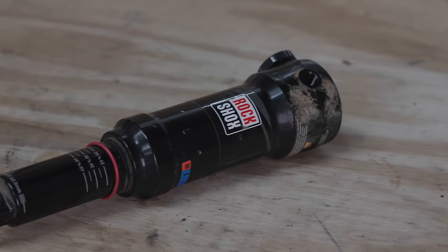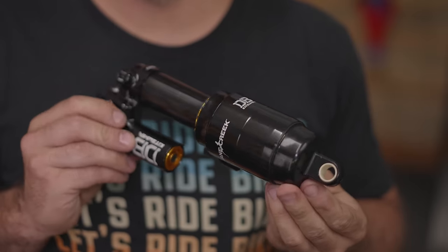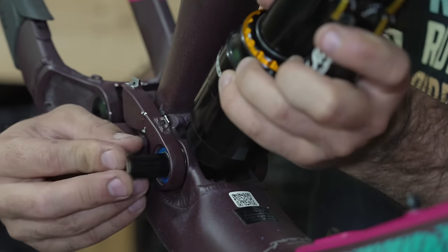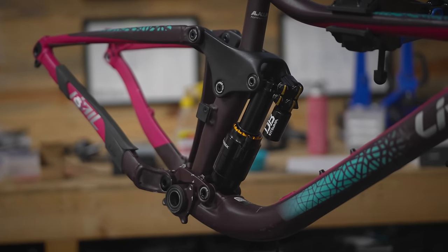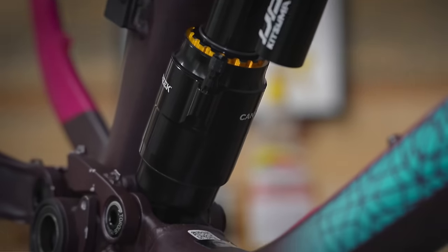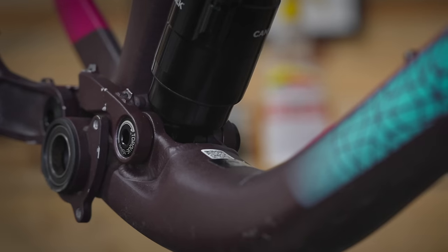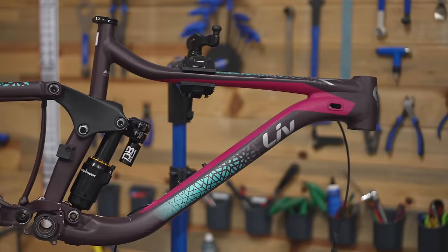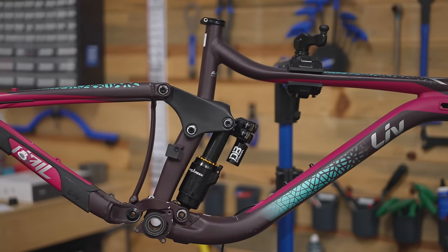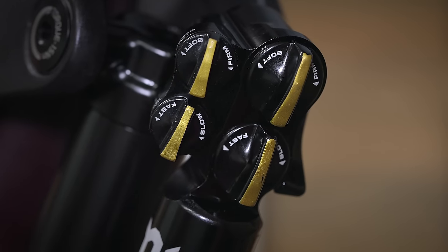This air shock definitely needs an entire rebuild and we're going to do that, but not today. Today I've got a new shock. This gorgeous shock is a Cane Creek Kitsuma — named after one of my favorite trails. You've got compression at the top and rebound on the bottom, and they're just these big dials that you can turn with your finger. This is definitely meant to be dialed in for the type of riding you're doing that day and you don't need to carry around tools to do it.